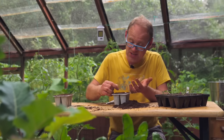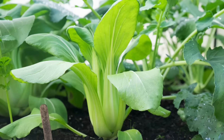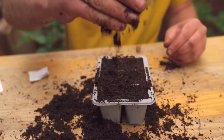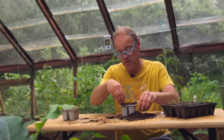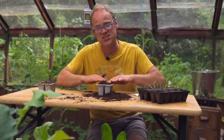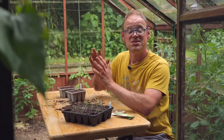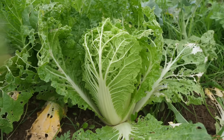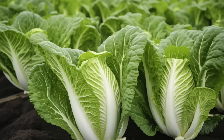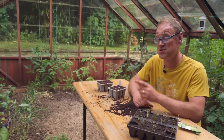Starting off in plug trays means I can get them going while the ground's still occupied, overlapping my crops effectively. Once grown on and filling the plugs, they'll be planted about a foot or 30 centimeters apart in both directions — kept out of the really hot sun and well watered, as they are cool season crops. Chinese cabbages can look really shocking as they approach harvest, but peel back the outer leaves and you'll reveal that crisp white heart in the middle. Did you know there's still plenty to be sowing this month? Check out my sowing video next. I will catch you next time.